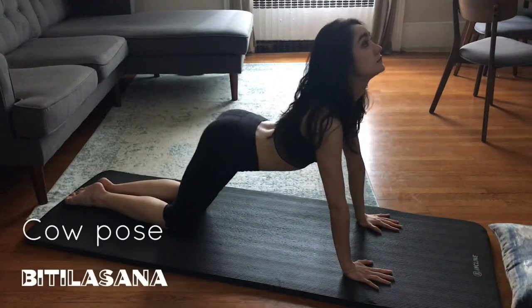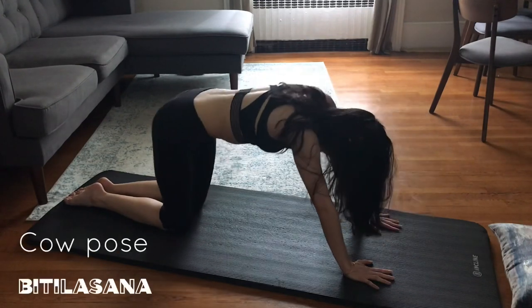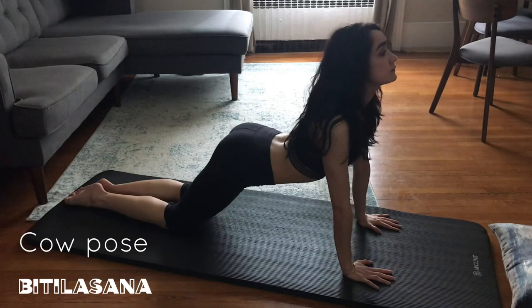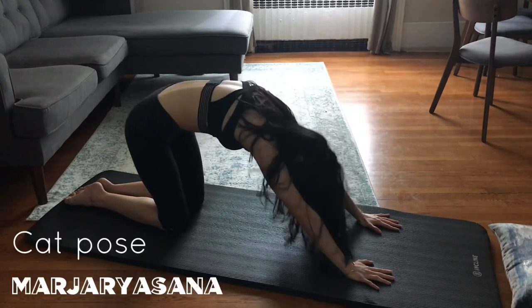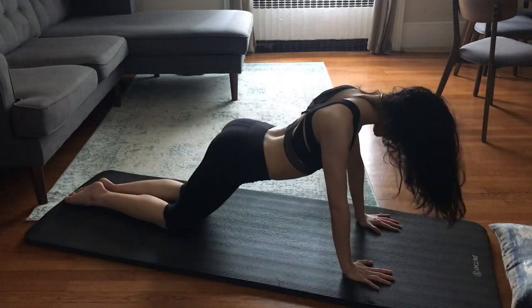And then I move into cat and cow pose. In yoga, this tends to be more static with just movement in the spine, curving and rounding. However, I feel like I get more of a stretch when I move. Be gentle and do what feels good for your body. Move slowly — your back just went through a lot.